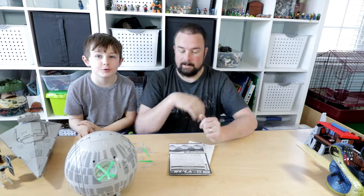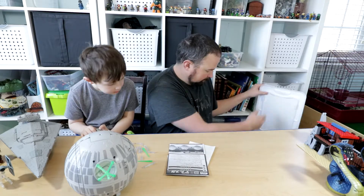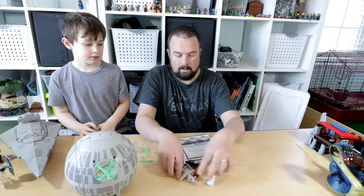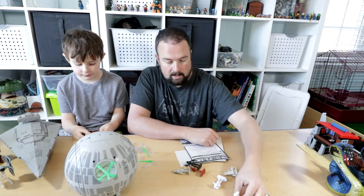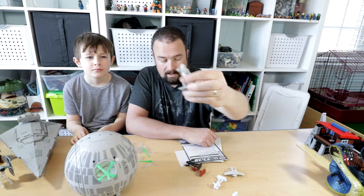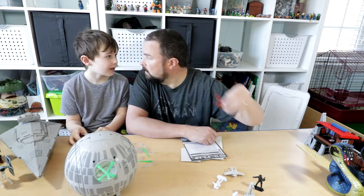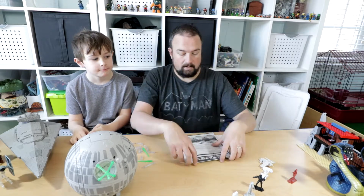Hello YouTube! If you remember our Star Wars Command video, we had these army-men-sized Star Wars characters and we really enjoyed playing with them. Unfortunately, they stopped making them, so we struggled to find new ways to play with them.